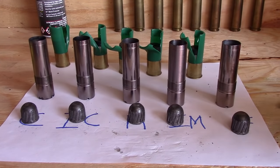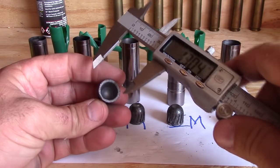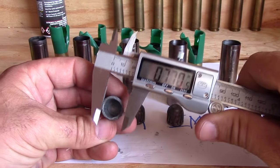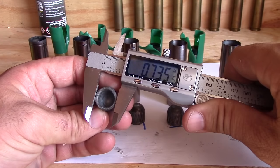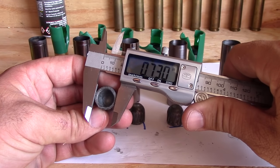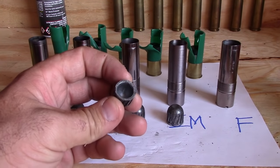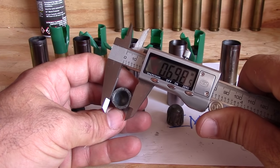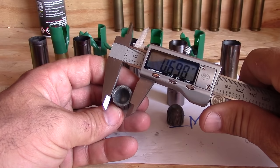Let's measure the slug that we swaged through the cylinder bore: seven hundred and thirty thousandths. Versus the slug that we swaged through the full choke: six hundred and ninety-eight thousandths. So quite a bit of difference.